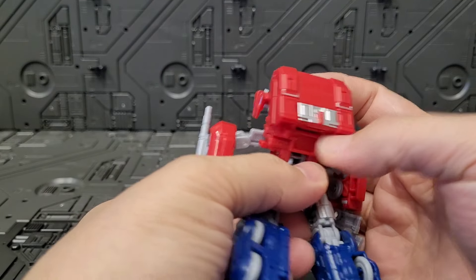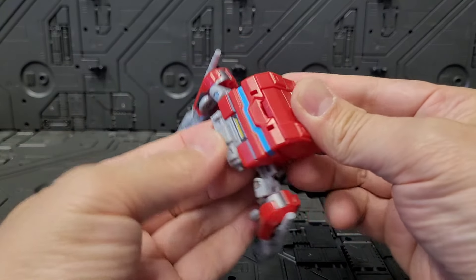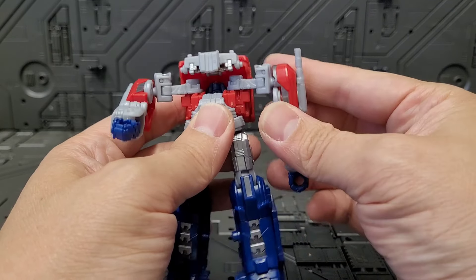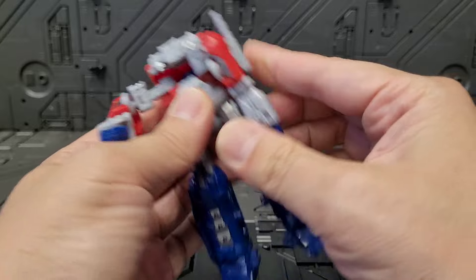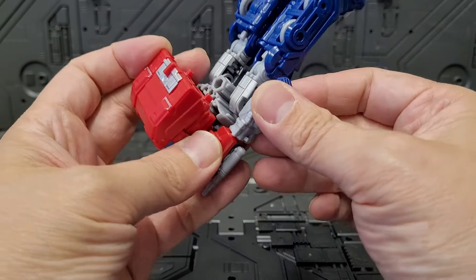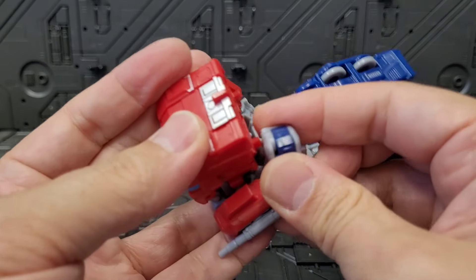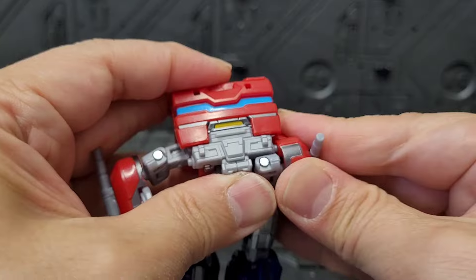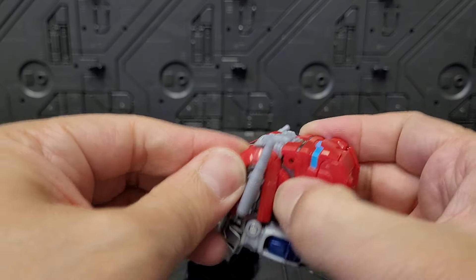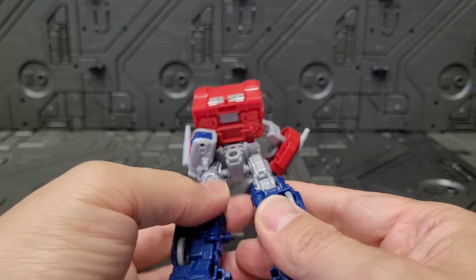Now for the transformation: this comes up, the head tilts back, this spins around, and this whole contraption moves around — there we go, nice and solid. I should also mention that my copy had the waist not plugged in properly, which prevented me from transforming it the way it was designed. I was super rage-quitting and couldn't figure it out — I watched a ton of people's videos and none of them were having the issues. That's when I realized something was off. You bend the hand and that goes in there, and then this all tabs up with a small post to help align it.